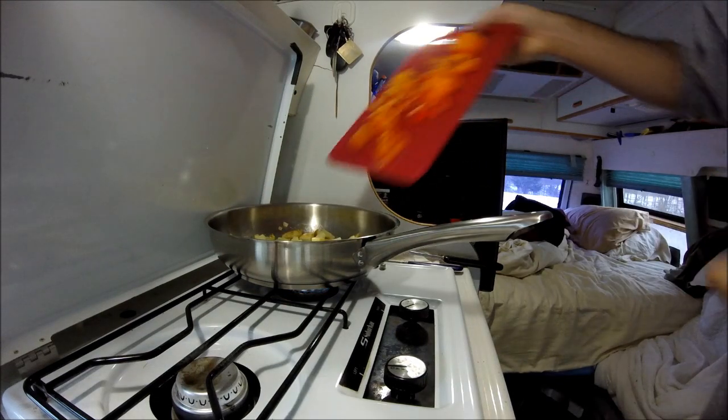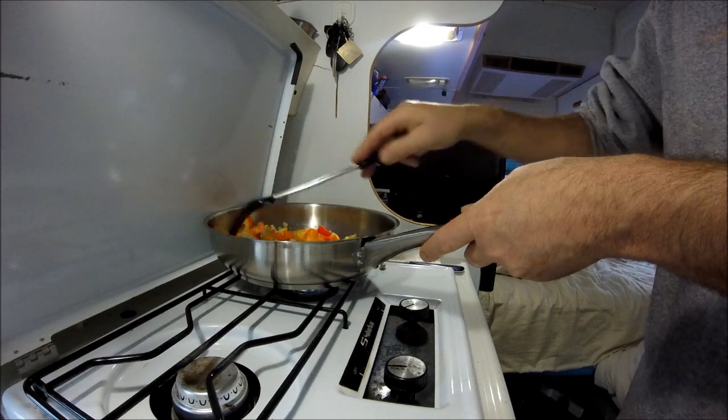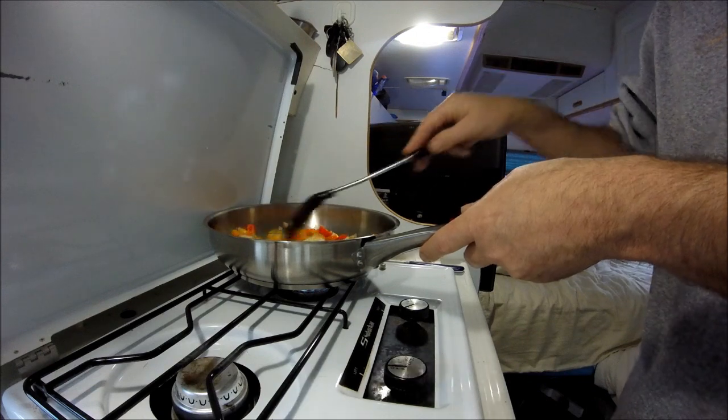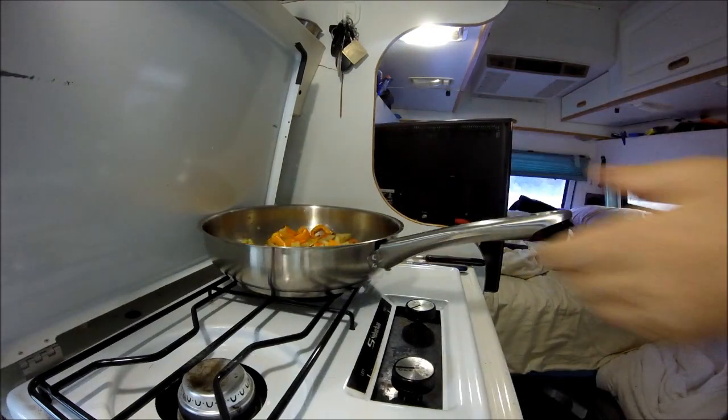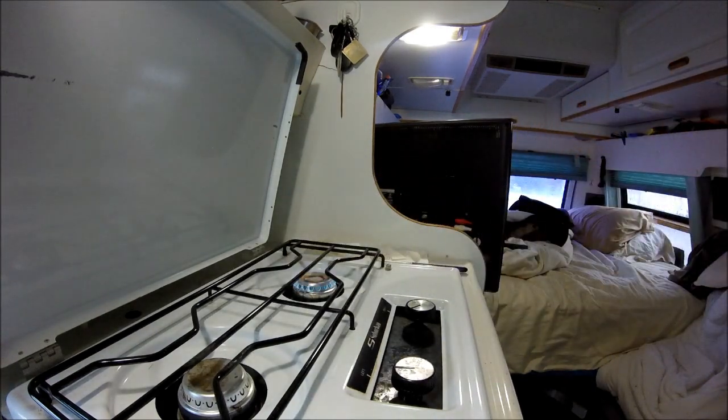Now I'm going to put those peppers in. This is what you got. I got the potatoes and peppers pretty much done. I'm going to put them off to the side.